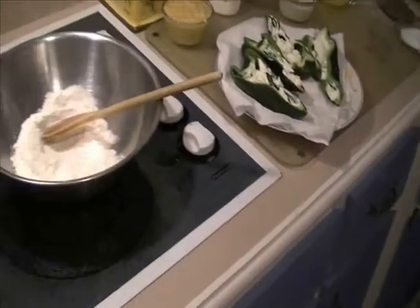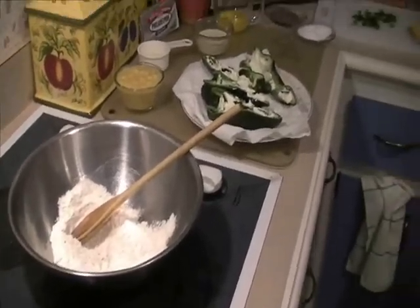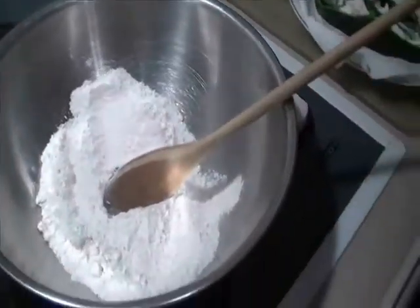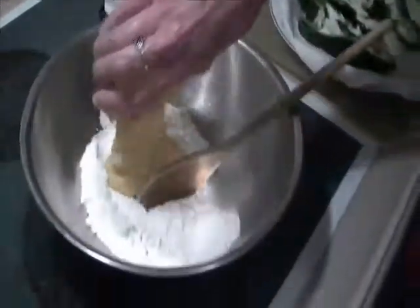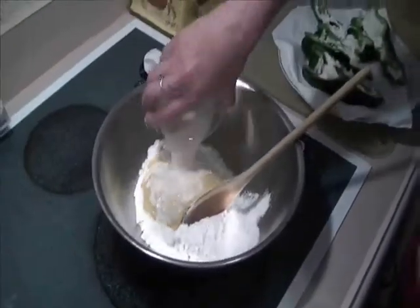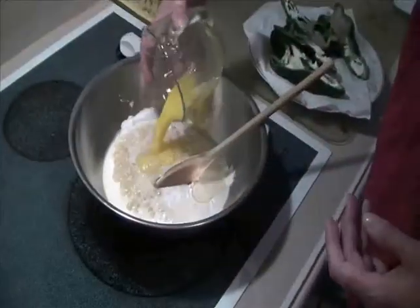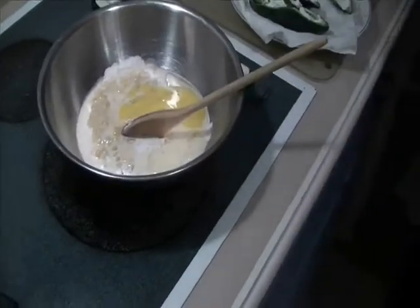Now it's time to whip up the cornbread. Give my hands a quick rinse. On the cornbread — you can buy a cornbread mix, but those are usually pretty sweet and I don't like that with this combination, so I make my own. I take a cup of cornmeal, about a cup of cream corn, half to three-quarters cup of milk, a couple tablespoons of oil, and one egg.